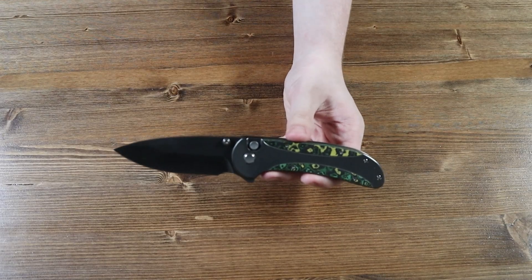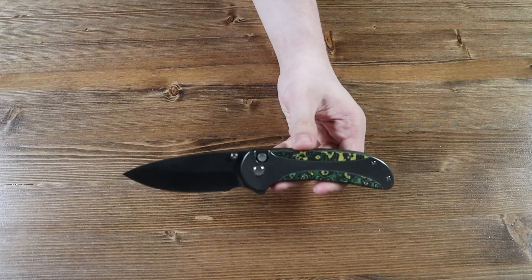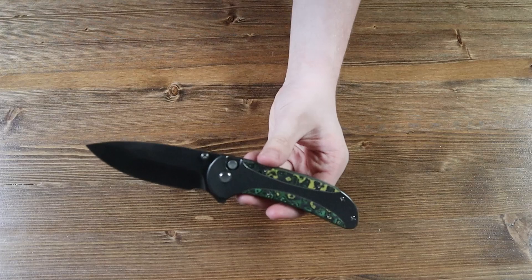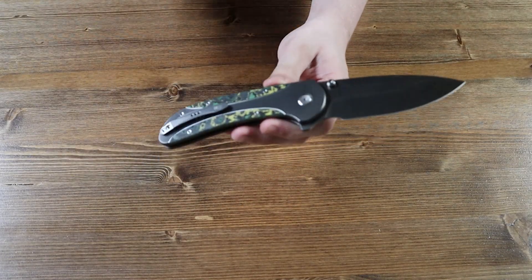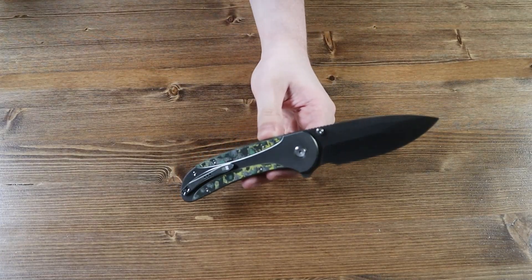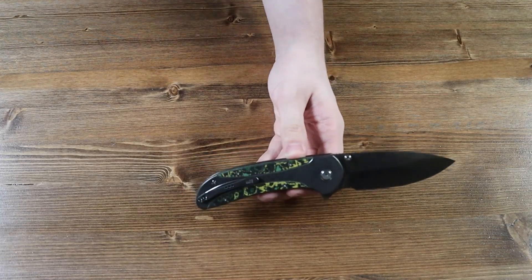The handle of the Zizzit is made from black titanium with a carbon fiber inlay. There is sadly no lanyard hole on the bottom, so you can't attach a lanyard to it. On the back of the handle there is a grey pocket clip with the WeKnife logo on it, so you can wear the knife in your pocket, on your belt, on the belt loops of your shorts, jeans, or cargo pants.